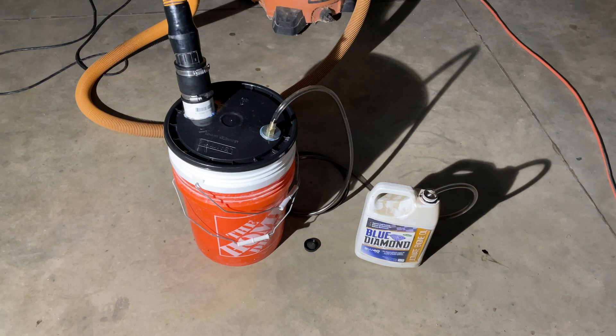Utilizing a vacuum and a five-gallon bucket and a couple of components, it works — sort of. Let me show you first how I put it together, and then I'll let you know where I ran into problems and see what you guys think I can do to make this better.